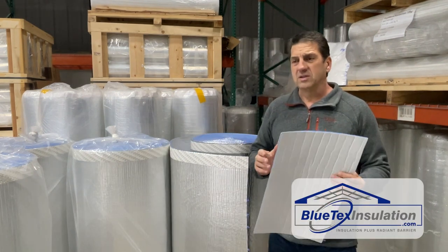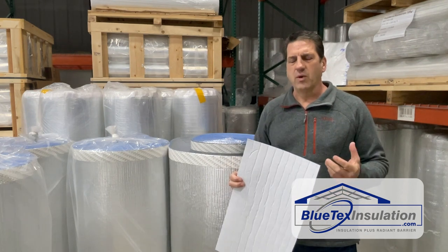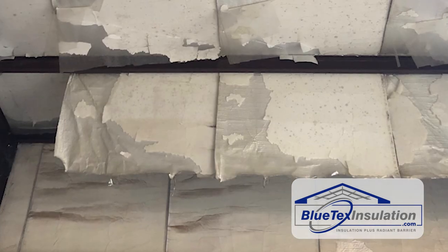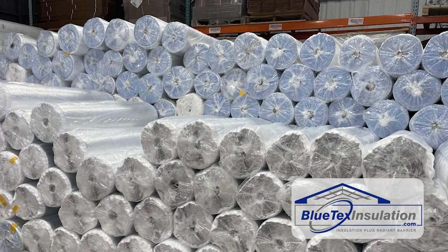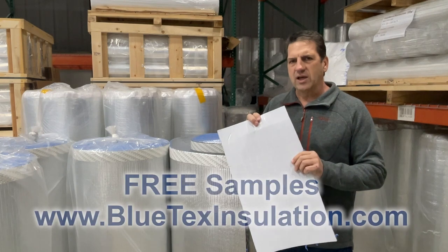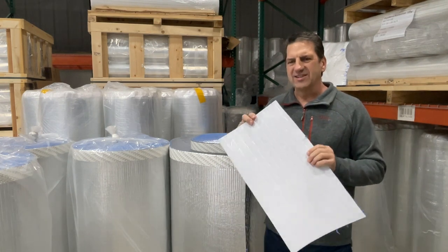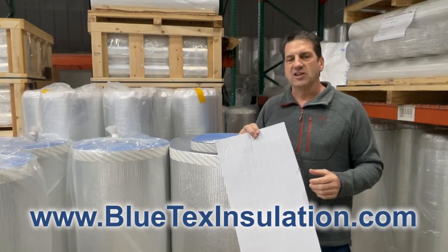Building a metal building is a big commitment and costs a lot of money — people want top quality. Too often we've seen builders use cheap bubble foil on the inside as a vapor barrier, and a few years later it disintegrates, falls down, and they have problems. That's why we invented Blutex insulation — to create a top quality premium product that would last basically forever. Get the Blutex sample kit online, because once you compare it to anything else out there, you'll realize this is the way to go. For any other questions, visit BlutexInsulation.com.